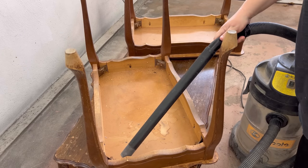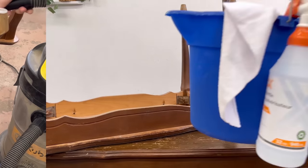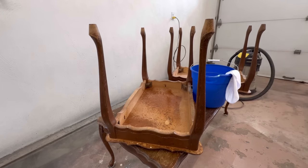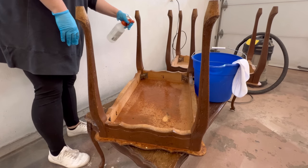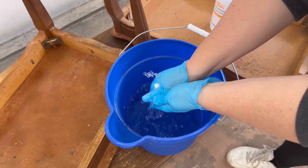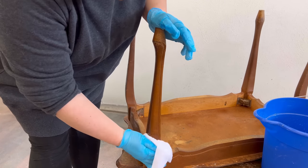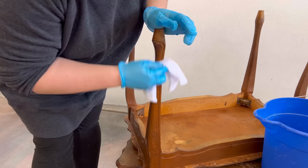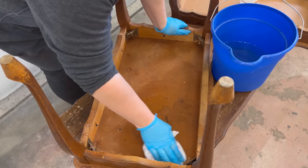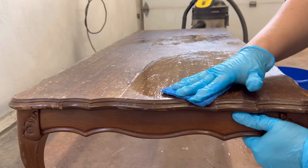I'm going to get started by vacuuming up the cobwebs and then scrubbing these down with a TSP alternative to remove any junk on these surfaces. I always start with a good degreasing clean before I sand anything, because the debris, oils, and waxes that are pretty common on furniture surfaces can easily be ground down into the surface you're sanding and wreak havoc on whatever new finish you're trying to apply. Also, I found these in the garbage, so that's reason enough to clean them.